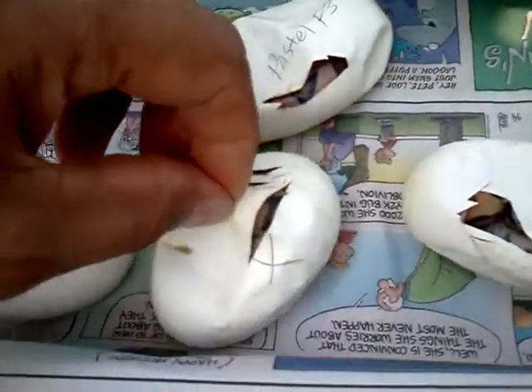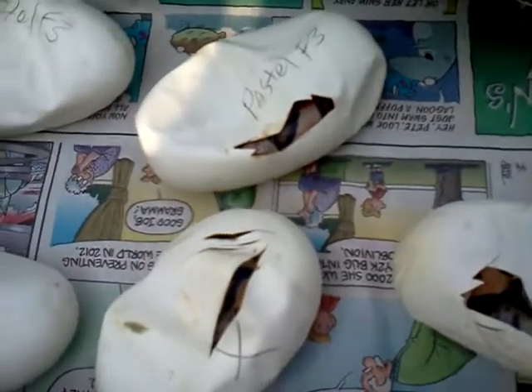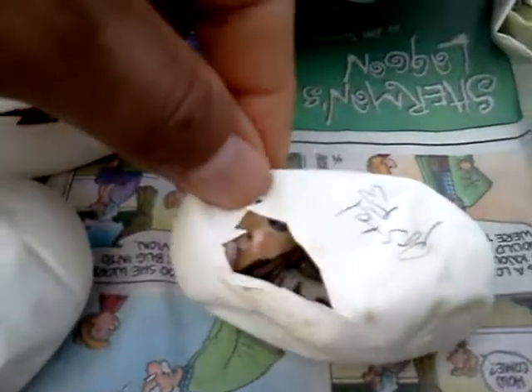This is the first egg to pip on its own — see how it's sliced several times. I went ahead and cut this one, that one, this one, and this one. These last two look like they may just be Super Pastels.